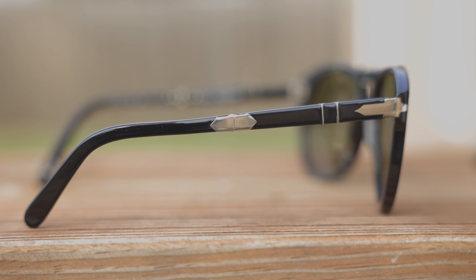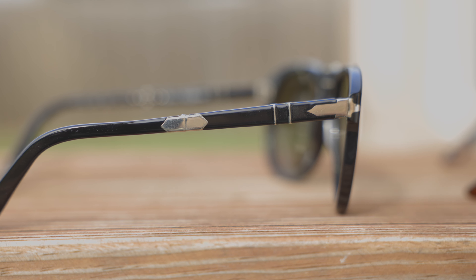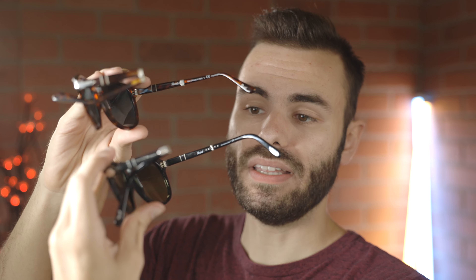The biggest difference between these two sunglasses is the way the temples fold in. On the SM version, we can see they actually have two little arrows here on the outside where the temple folds in. The temple actually folds in just like this on the Steve McQueen edition. And then on the non-Steve McQueen edition, the temples actually fold down. So that is the biggest difference and the telltale sign between the Steve McQueen edition and the regular.